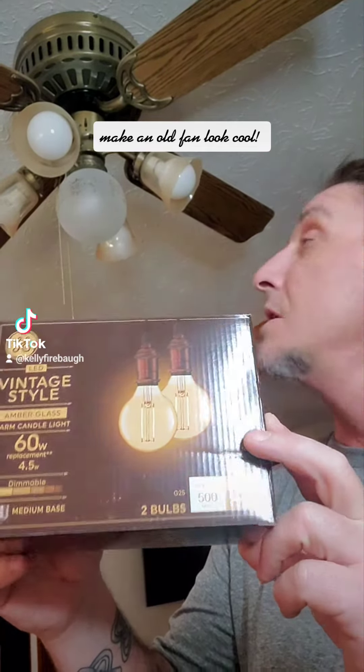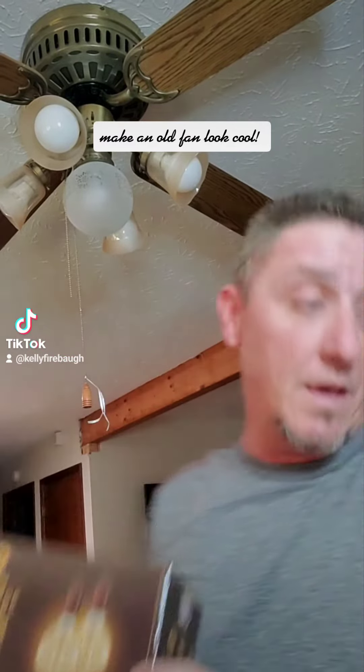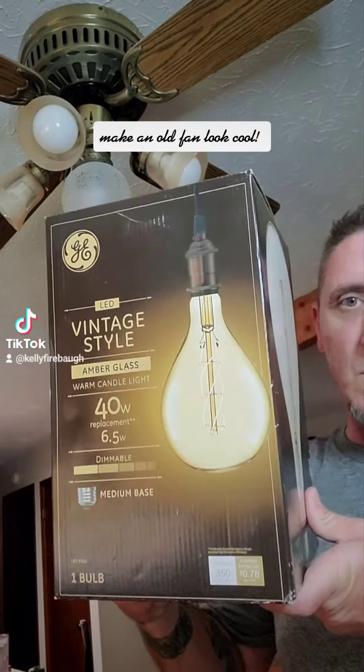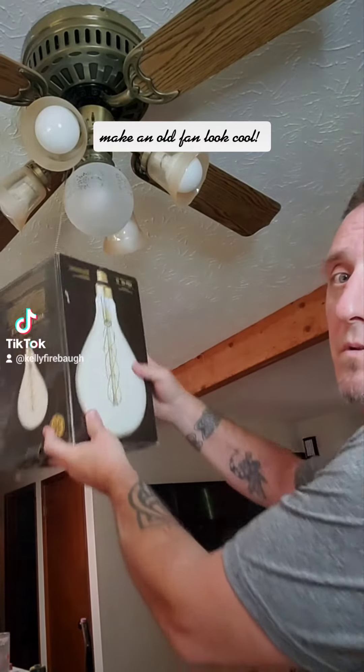You can get these antique-looking ones — these were $12 for two. I got two boxes of these to do these fans, and then this huge one I'm gonna put in the middle.